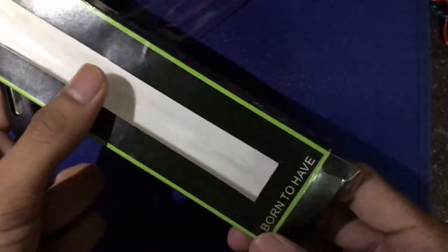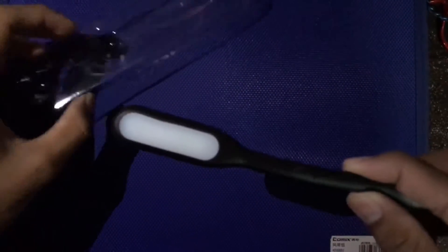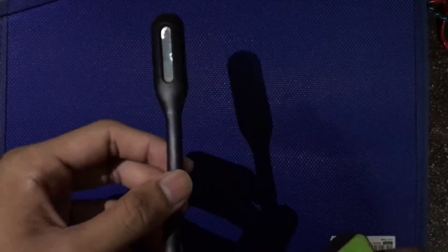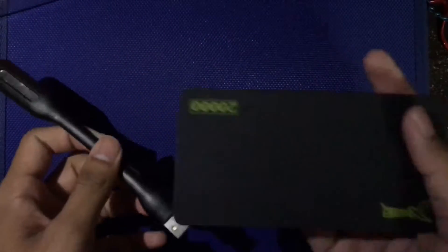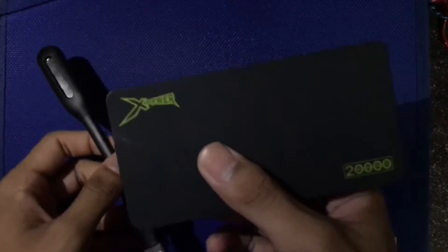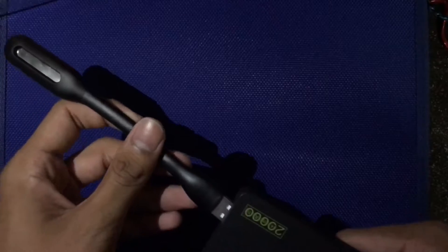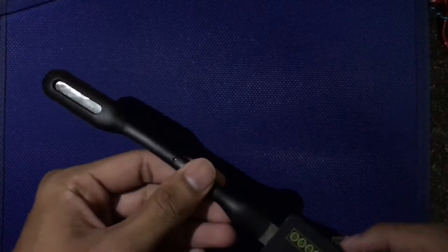The LED light is an integrated design, unable to take apart. That's all the info on the box. The thing we want to see is this LED light — we want to know how powerful it is.